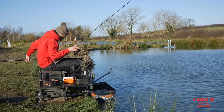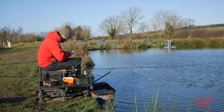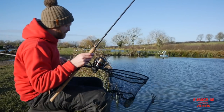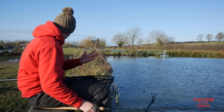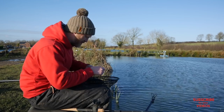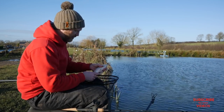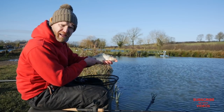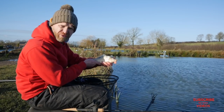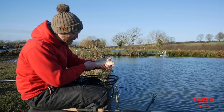You start catching those smaller fish, those F1s, but then you cast to a new area of the swim and all of a sudden you start catching carp again. Here's a little tip: just because you've got a feeder on the end of your line doesn't mean you have to fill it every time. I've had my last three fish just on an empty feeder — only little F1s, but it's bites all the same, and it's freezing, so any time the tip goes round is a bonus.